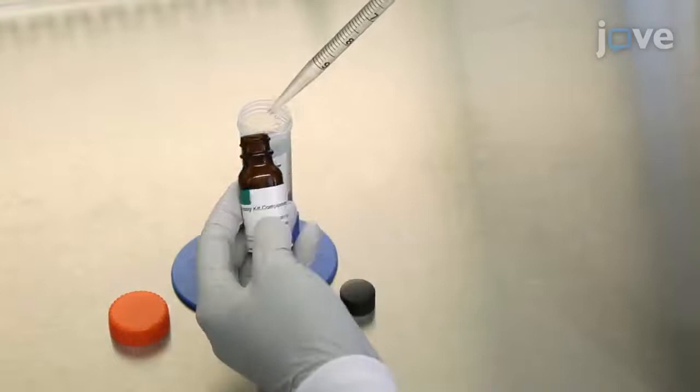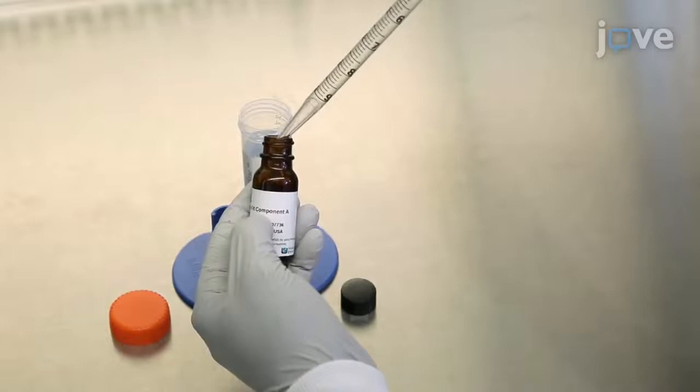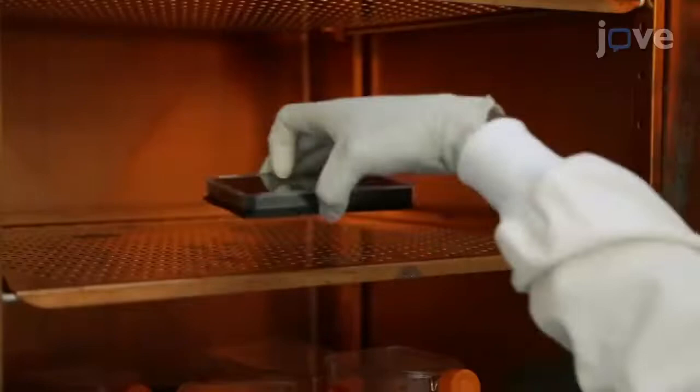Subsequently, prepare the calcium-6 dye by solubilizing one vial of calcium-6 dye in 10 milliliters of incubation buffer. Add 30 microliters of the dye to the cells in the 384-well plate. Incubate the plate for two hours at 37 degrees Celsius and 5% carbon dioxide.